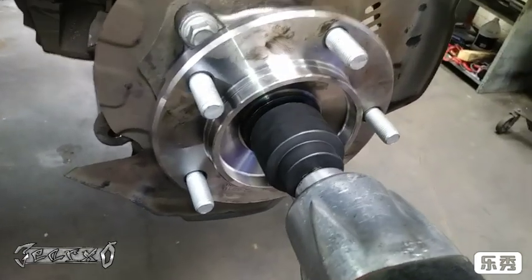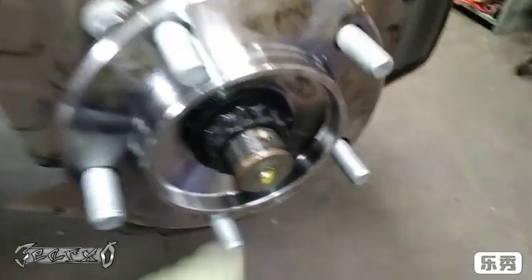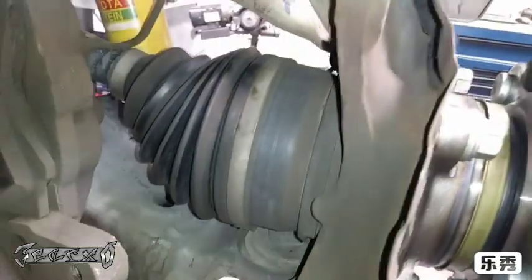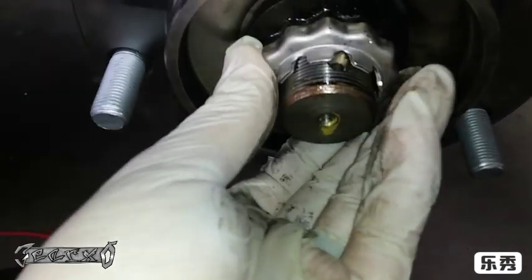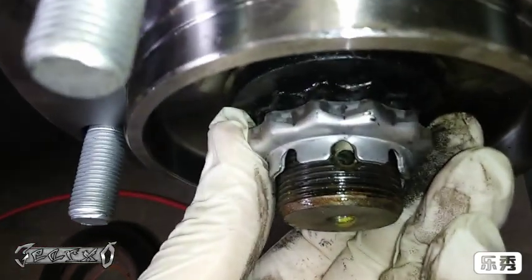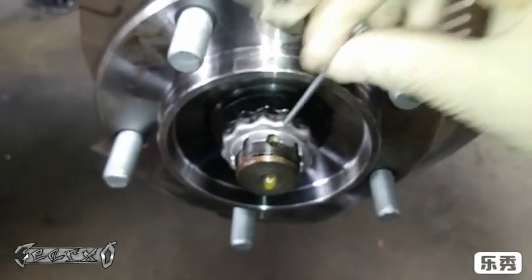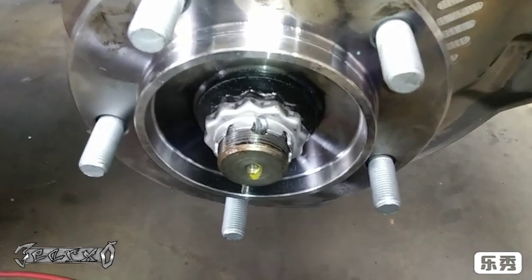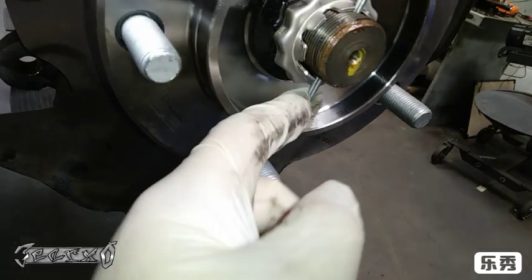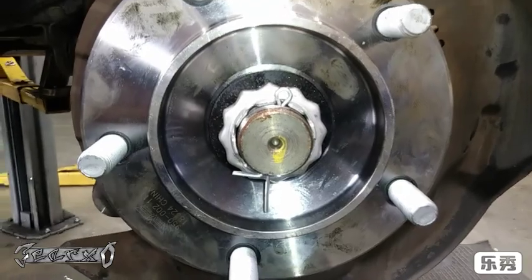I painted my axle nut and put anti-seize on the spindle. Go ahead and run this down — I'll put the torque spec in the description. Once it's nice and tight, put the crown on the nut and install the new cotter pin. It's important to use a new cotter pin — an old one could break and be dangerous. Bend one side to prevent the crown and axle nut from ever moving if they were to come loose.